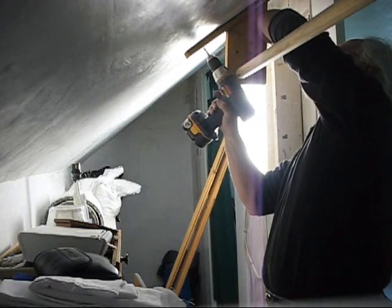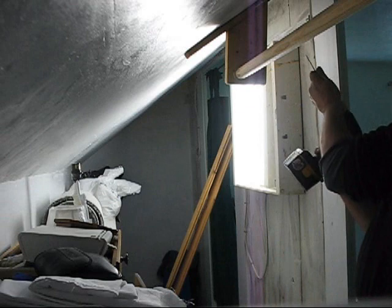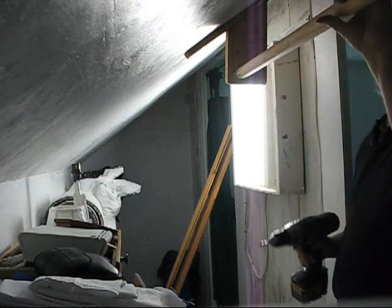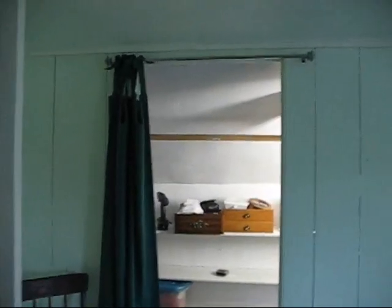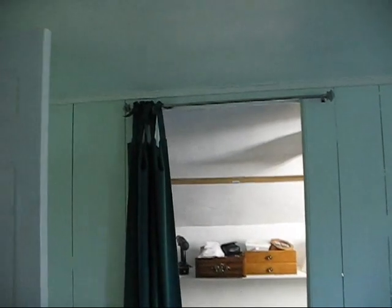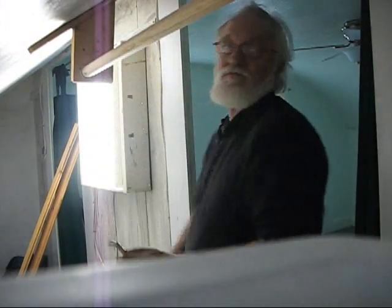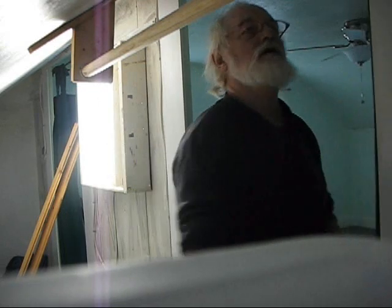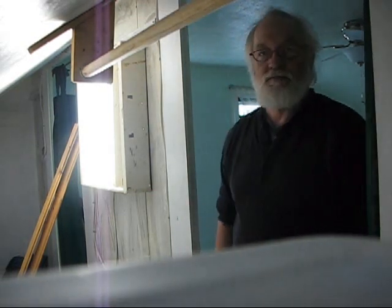It looks pretty sturdy so far. I think that'll work. It looks straight enough for me. It might not be exactly perfect, but I'll pull the tape. It's about three quarters... it's about three and a half. Well, it's off, but it ain't off by much. I think I'm going to call it good.